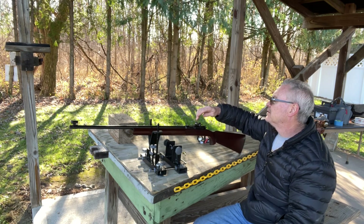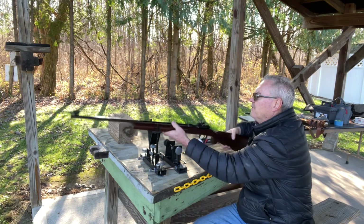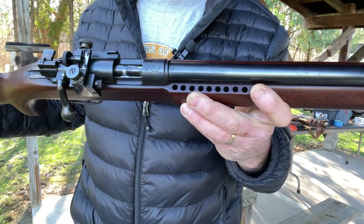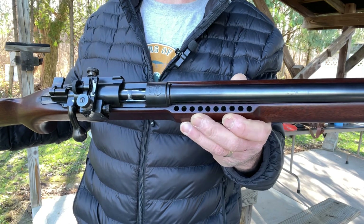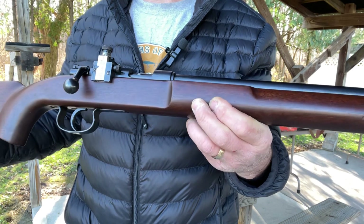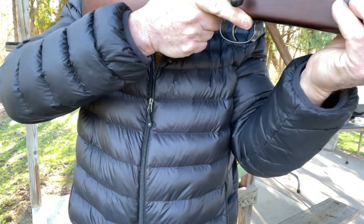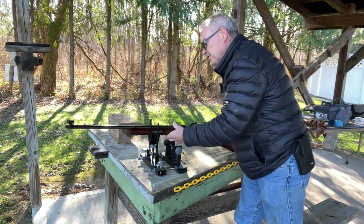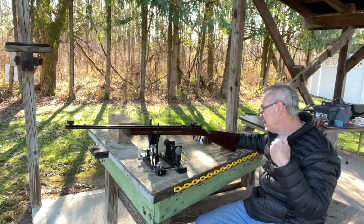It has Lyman sights on the back and on the front. It also has — and you may have seen it when I was doing the fly-by there a minute ago — this is a single shot; these KKWs were all single shot. But this one has a magazine or shell holder built into the stock right here on the side.